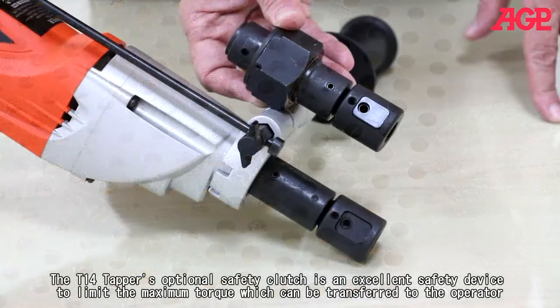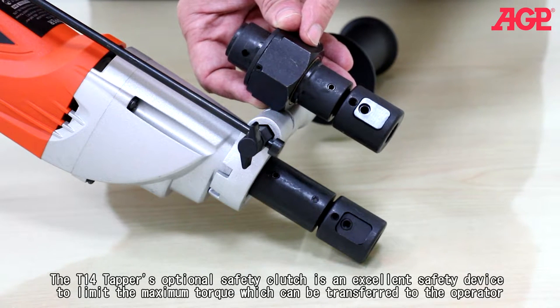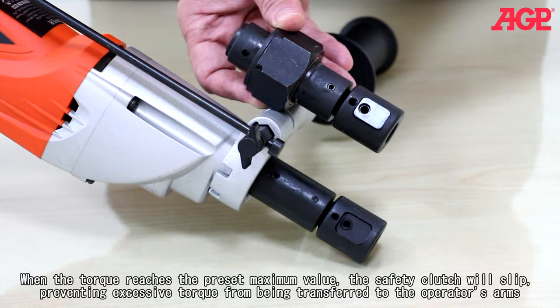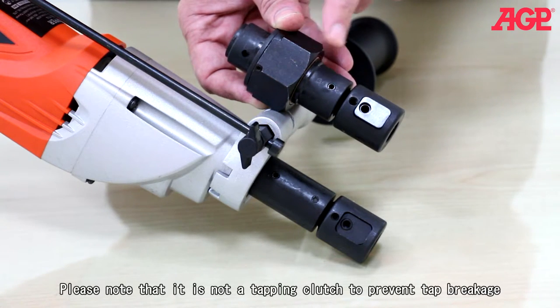The T14 Tapper's optional safety clutch is an excellent safety device to limit the maximum torque which can be transferred to the operator. When the torque reaches the preset maximum value, the safety clutch will slip, preventing excessive torque from being transferred to the operator's arms. Please note this is not a tapping clutch to prevent tap breakage.